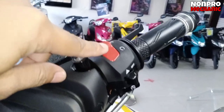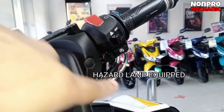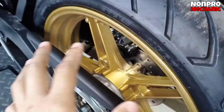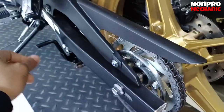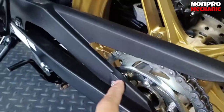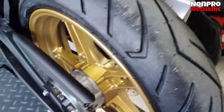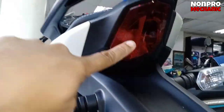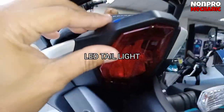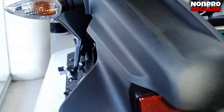Tapos dito naman may kill switch, may hazard na yan. Then push start dito. Ang ganda talaga nung kanyang — ito yung forma dito. Sprocket nyo mga boss — makapal yung sprocket. Tapos malalaki rin yung kadena. Tapos dito, signal light — ordinary. Taillight LED yan.